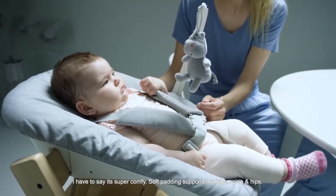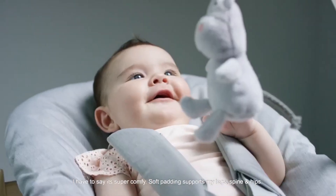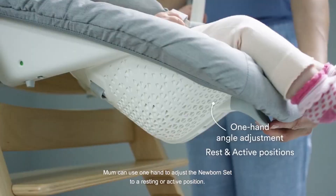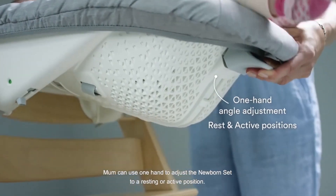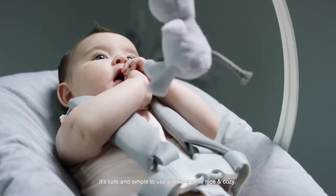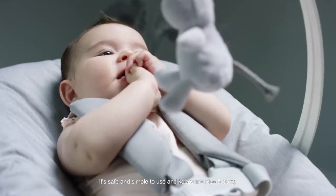I have to say it's super comfy. Soft padding supports my legs, spine and hips. Mum can use one hand to adjust the newborn set to a resting or active position. It's safe and simple to use and keeps me nice and cosy.